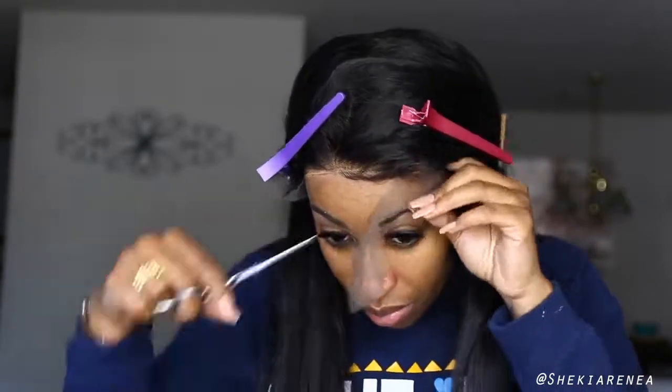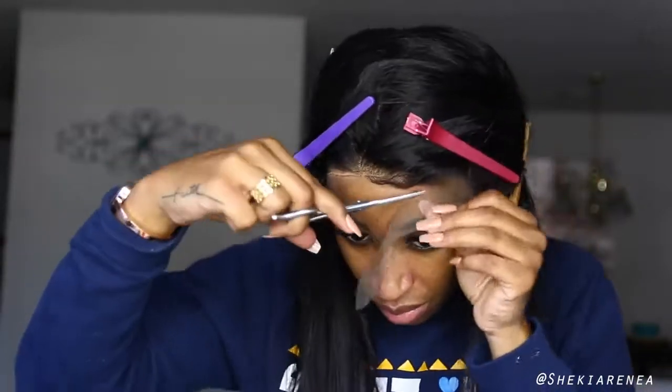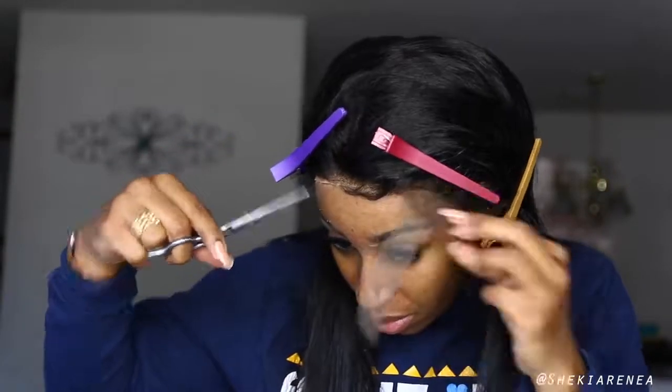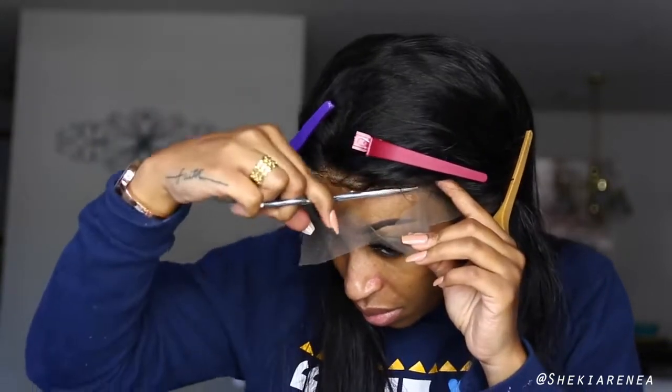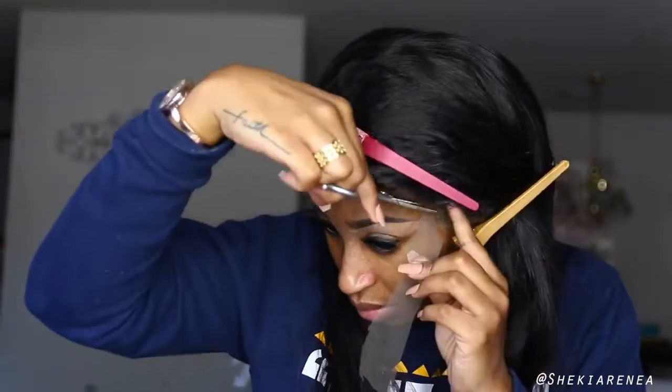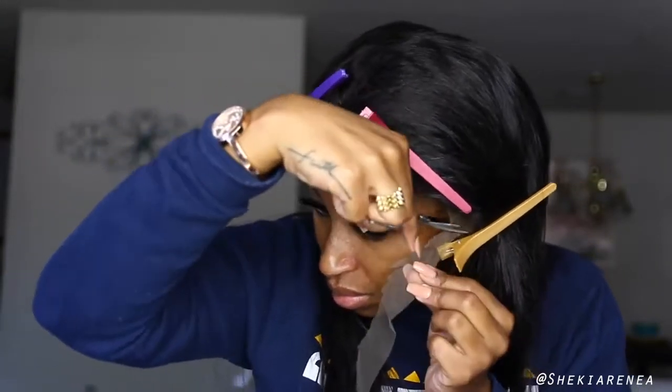Typically I would not keep the baby hairs because I'm not a fan — I think they make you look like you're wearing a wig. As we all know, those baby hairs are not actually baby; they are fully grown adult hairs. But I'm going to take one for the team and show y'all how it looks. Also note: this wig has not been pre-plucked and the knots have not been bleached.